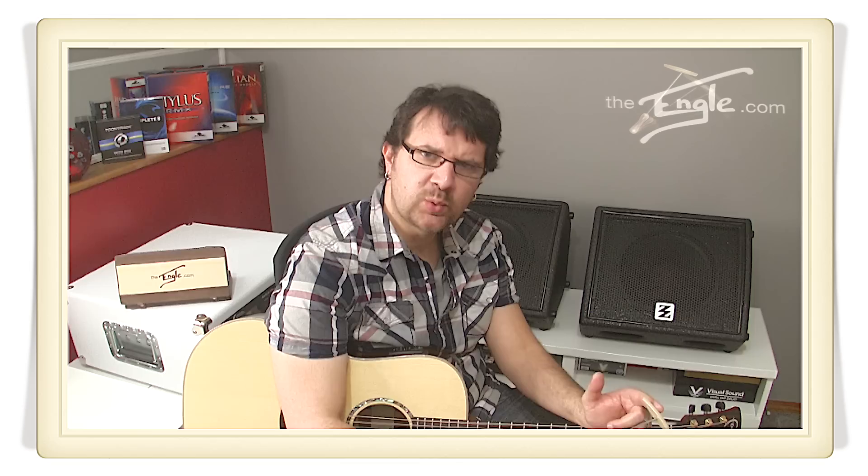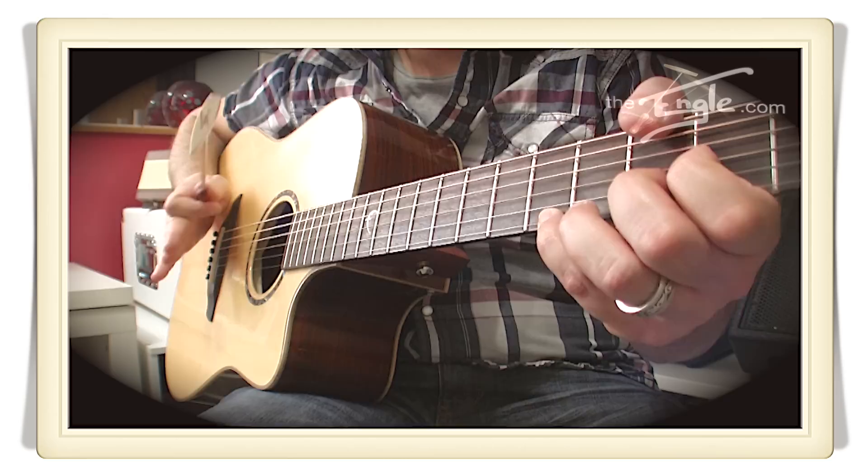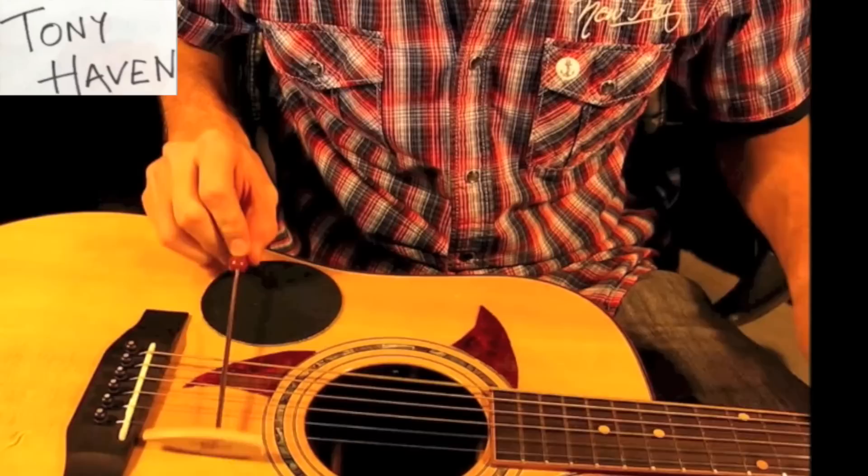The Engle can also be used sideways for chords. And because of the very light weight of the Engle, it's going to allow you to bounce off the strings, creating subdivision in the rhythm. And in this video, Tony Haven does that really, really well.